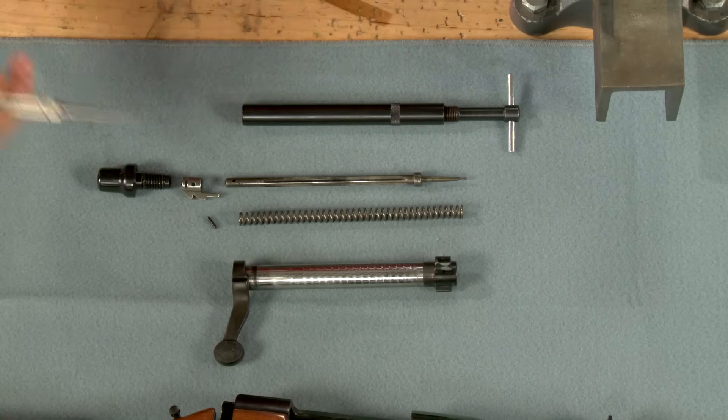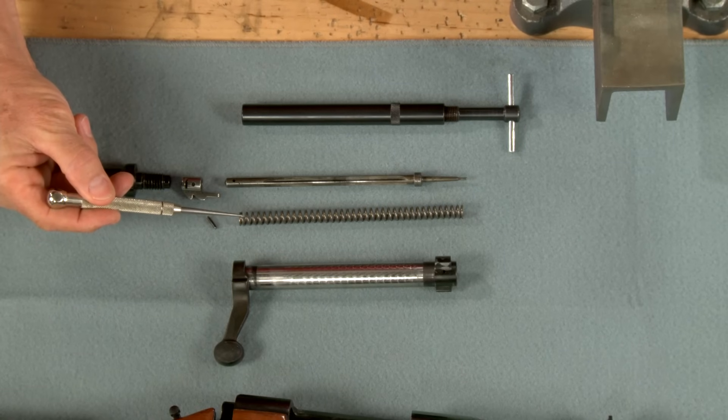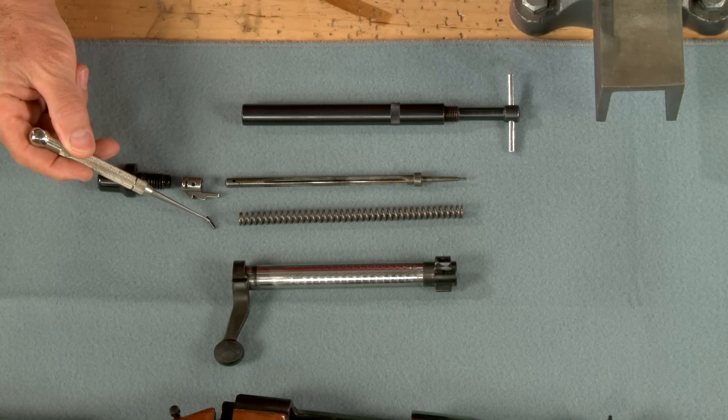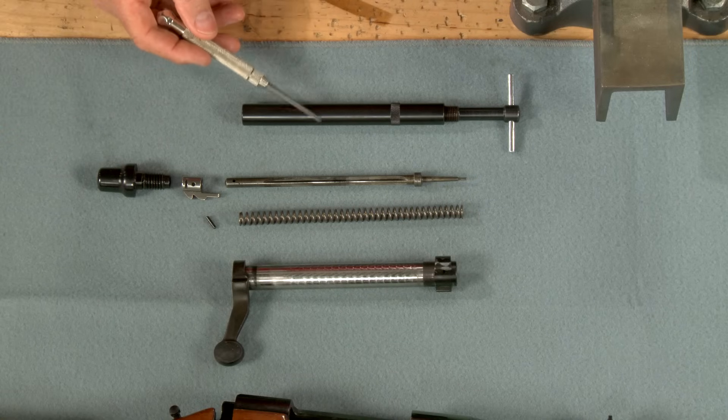Here's what we end up with: the bolt body, firing pin spring, firing pin, cocking piece, cocking piece retaining pin, bolt shroud, and the disassembly tool.